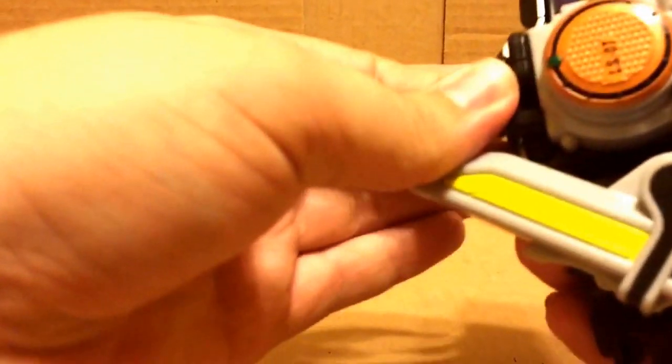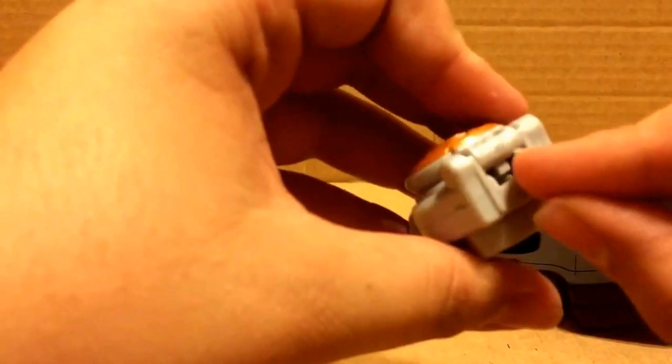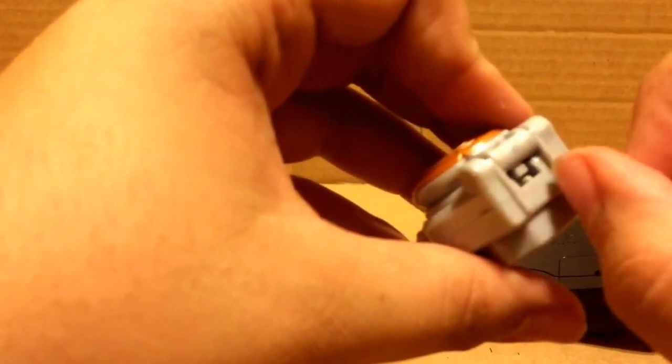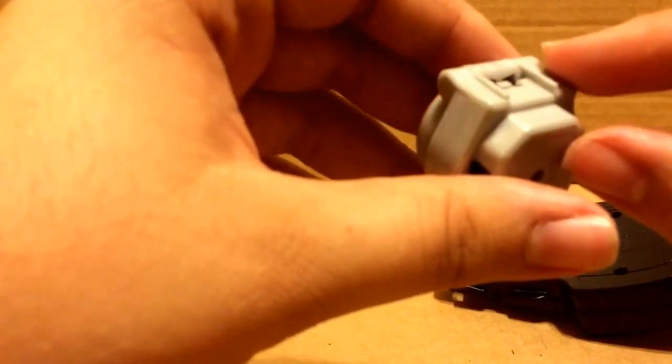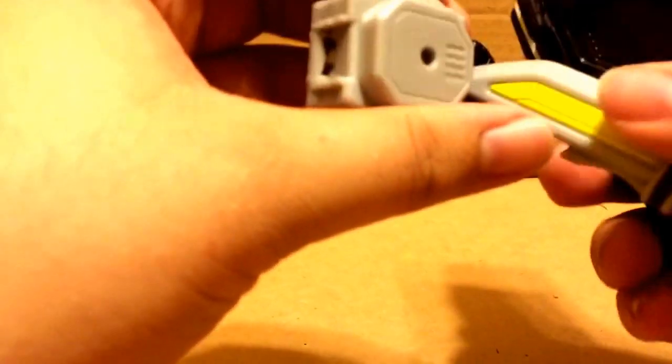Now that I mention it, I like that because of the way it's built, on the bottom of the lock, right here essentially would be where the on and off switch would be for the official lock seat. So I like how it's molded to look kind of like the on and off switch. I don't think that was planned at all — I think that's just something I noticed.